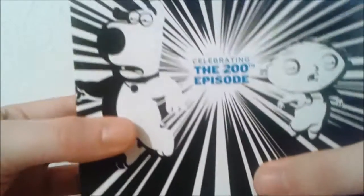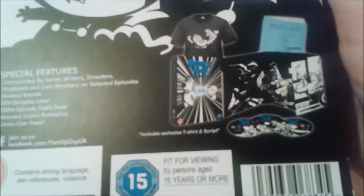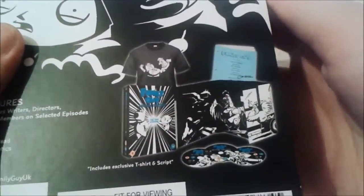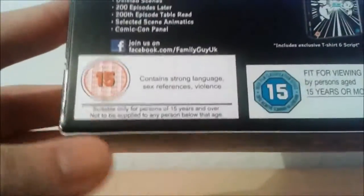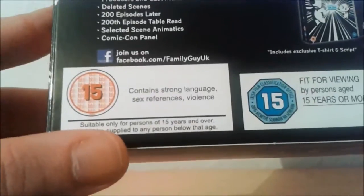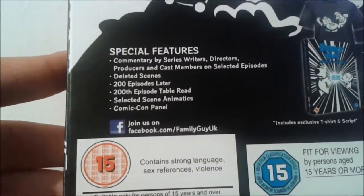Let's just take a look at the artwork real quick — there's Stewie and Brian on the cover, there's the side, and the back just shows basically what you get in this box set, including the t-shirt which I actually do own, unlike the season 12 one. The script and the box set contents are shown. It's rated 15, contains strong language, sex references and violence.